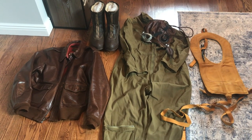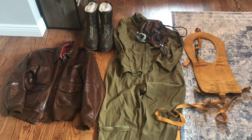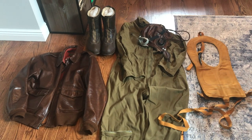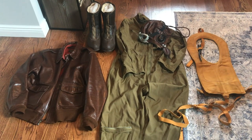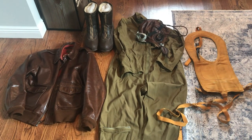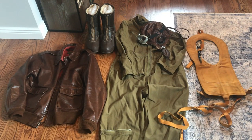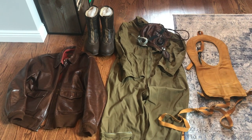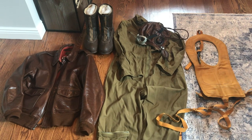Hey, what's going on guys? It's Wild Bill Kelso. I do apologize for the lack of videos I've made in the past regarding Air Corps reenacting or the collecting of Air Corps memorabilia. I just never really had the time in the past couple of months, but I do now. Today I'm going to give you guys an update on some items that I've acquired since my last video.